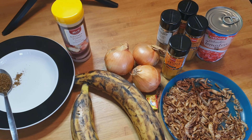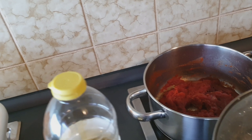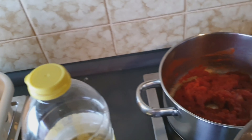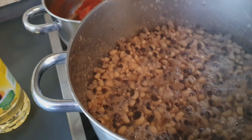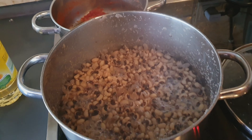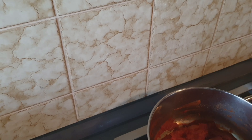Stay tuned as we continue with our cooking. You can see the beans is almost done. This is the palm oil — this is the stew — and this is the tomatoes.